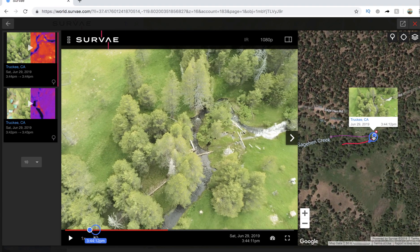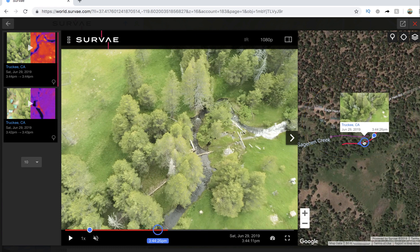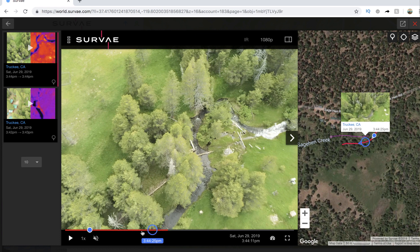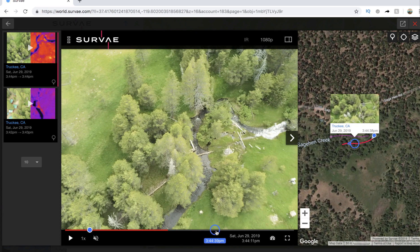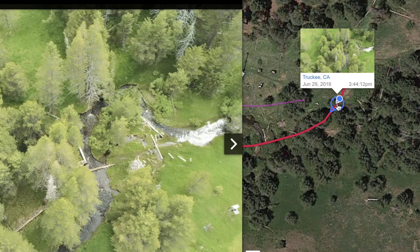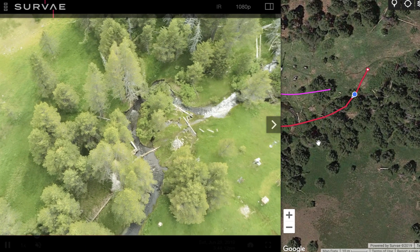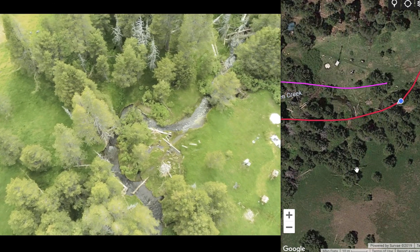You can zoom in and get a thumbnail of the actual flight, both by hovering over the flight line on the map and by hovering over the play line on the left-hand side. That's nice so you can toggle through and skim very quickly along the route without watching the entire video. You can also see the pointing direction of the drone with an arrow showing the direction it's flying. When you press play, you can see how the drone is moving and get a spatial context for the video.